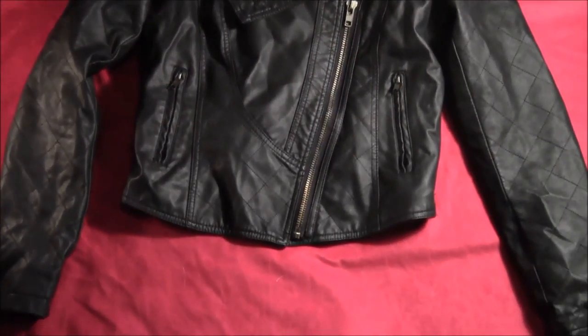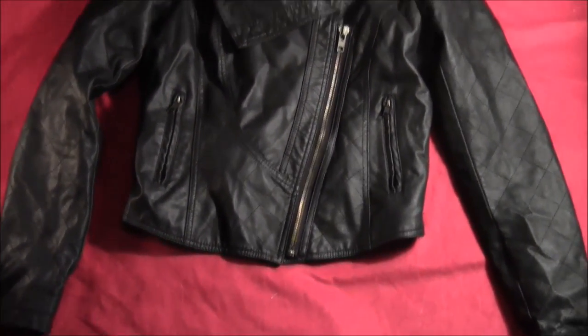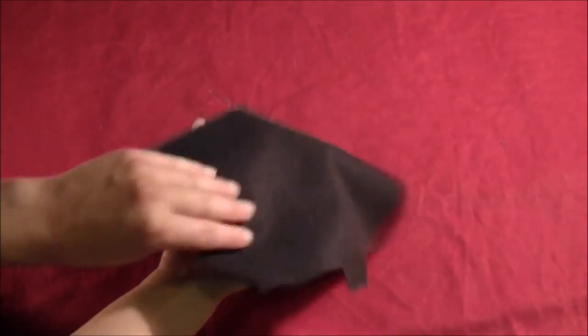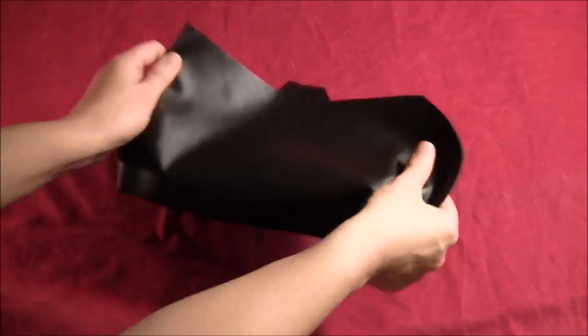Start by getting yourself a fake leather jacket — this is one I found for about 10 bucks at my local Salvation Army. Then you want to get yourself some fake leather material; this stuff is really stretchy.